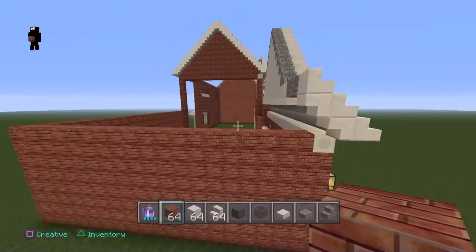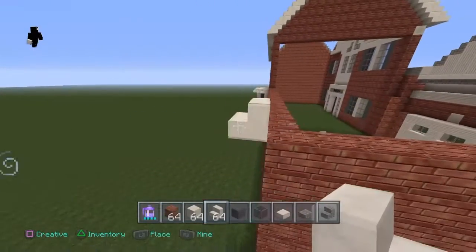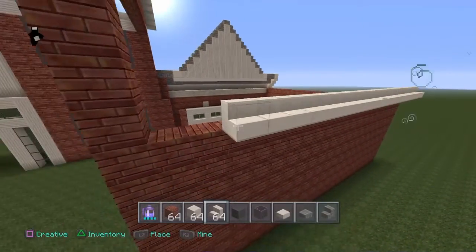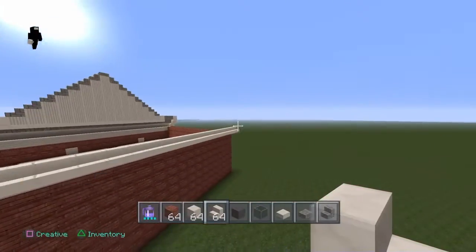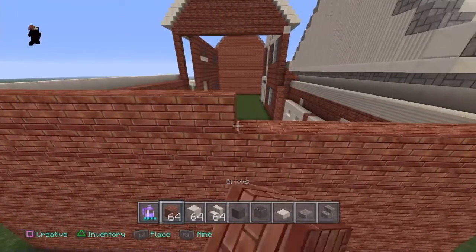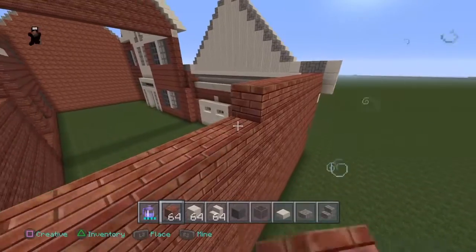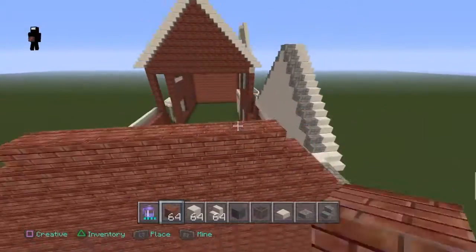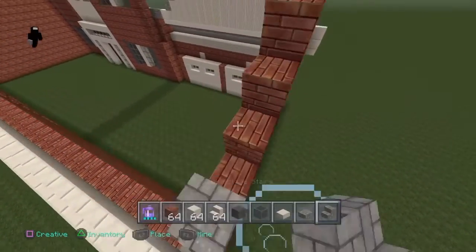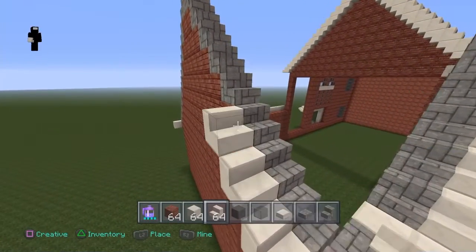Now what you want to do is get your quartz stairs and you actually want to make it stick out just like this. Bring it right there and go ahead and bring it until it matches up right there, and stop it right in its tracks. Now what you want to do is get your bricks and you want to make it a point — the thing we've done so much in this tutorial that you should be an expert at. Get your cobblestone stairs and go on top of these just like this. Now you want to go ahead and trace that just like this.